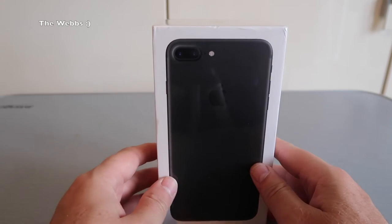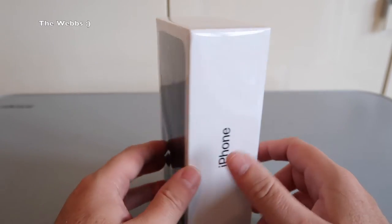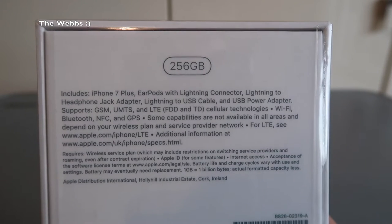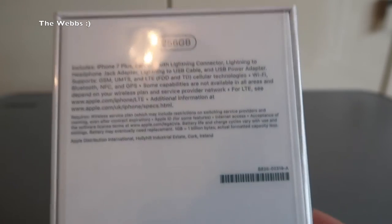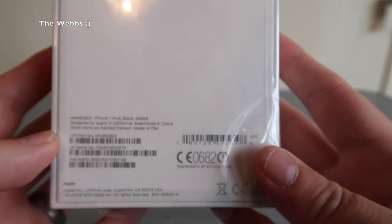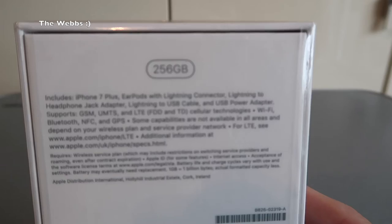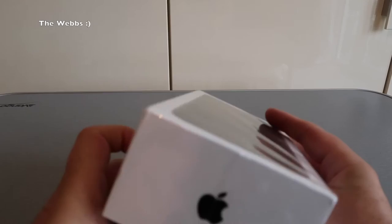First, a quick tour around the box. You can see I have got the black version. As we spin around, we see 'iPhone' simply on the side, some information on the rear, and at the very top I have got the 256 gigabyte version. That is mainly due to the amount of photographs and videos I have — in excess of around 16,000 — so I need quite a big capacity iPhone.